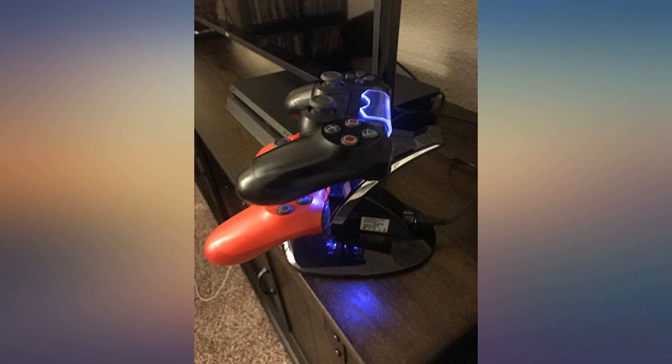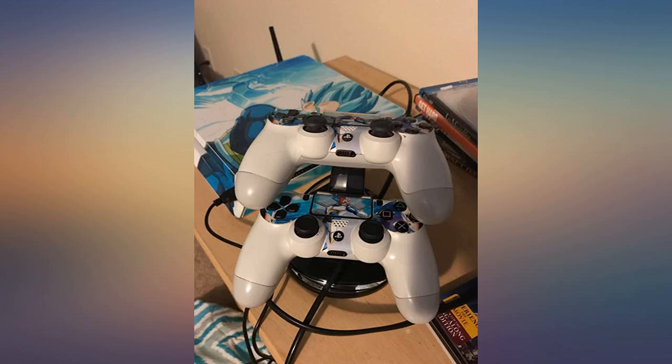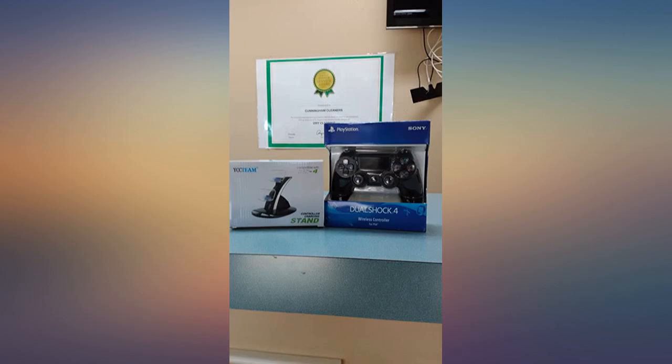Would buy this again if I have another pair of PS4 controllers. Works great — I got this as a Christmas gift for my boyfriend and both of us are super happy. Fast charge — you know as soon as the controller is at 100% when the light changes to blue. Will buy again for my system.